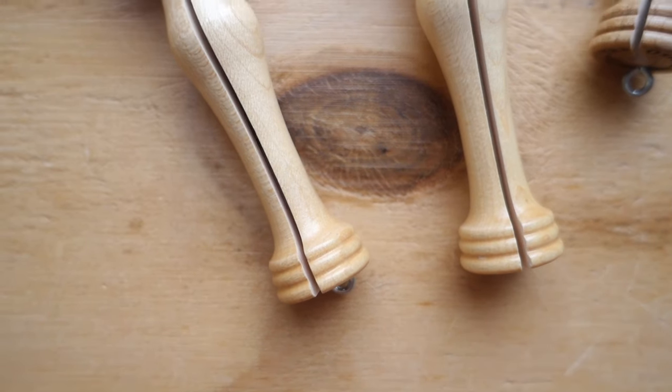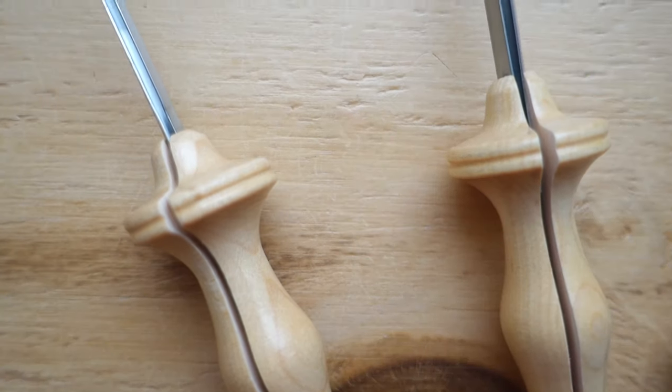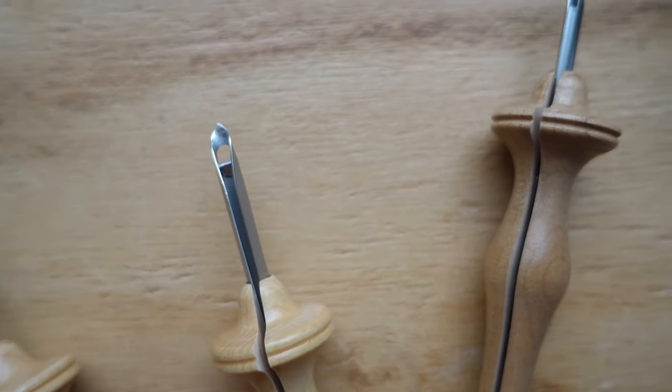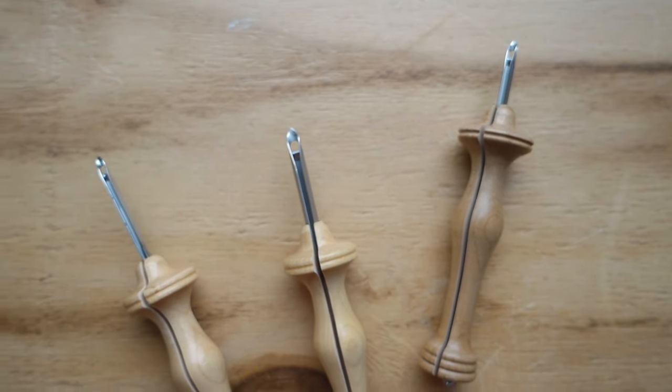Let me quickly introduce the needles I'll be talking about. I'll be talking about the Oxford punch needles. They come in a variety of sizes ranging from chunky yarns to finer yarns, and the loop height can also be made in different sizes.